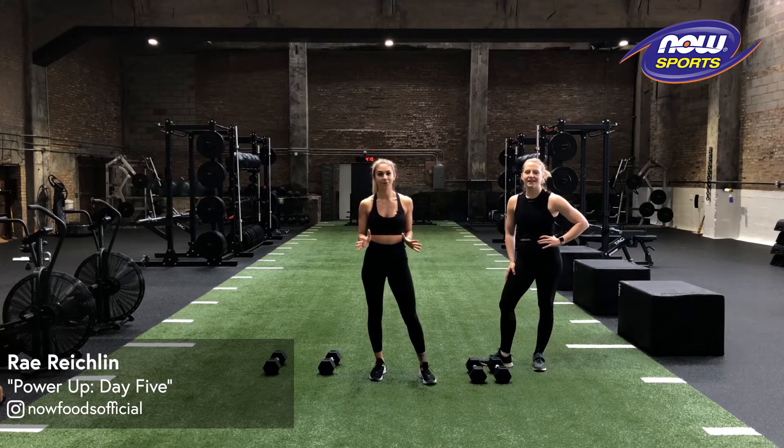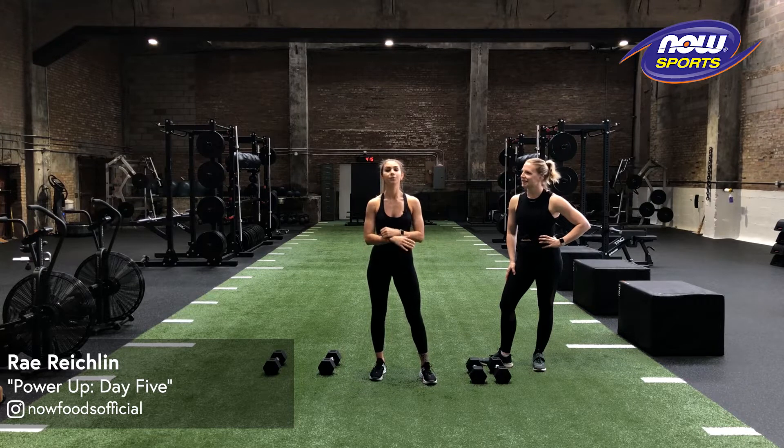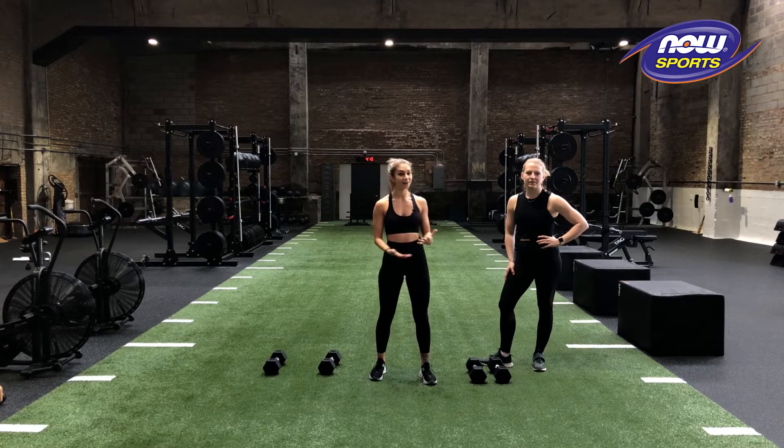Welcome back for day five of the Now Foods Power Up Challenge. This is going to be our final day of the challenge, completing it with our eighth movement, going through the entire series just one last time. Let's get going.